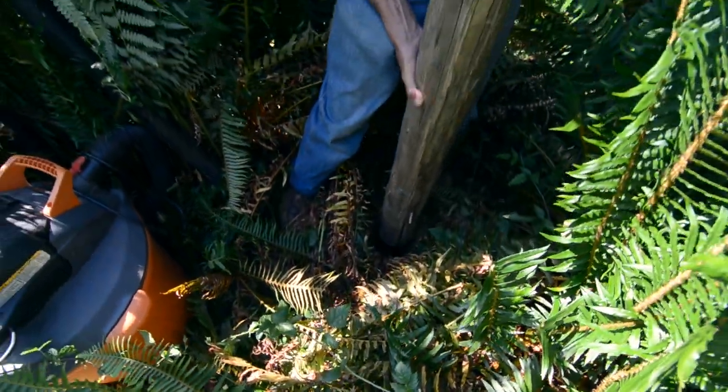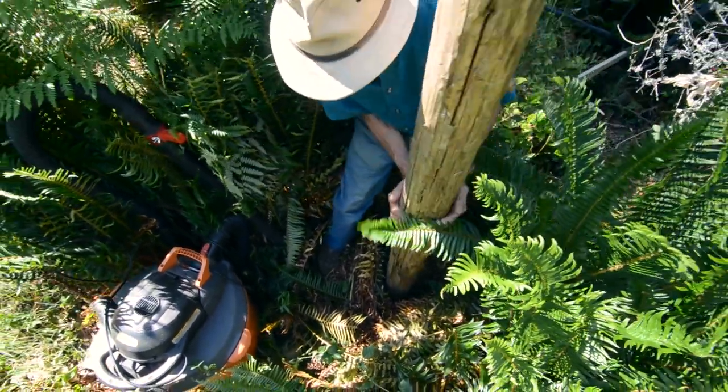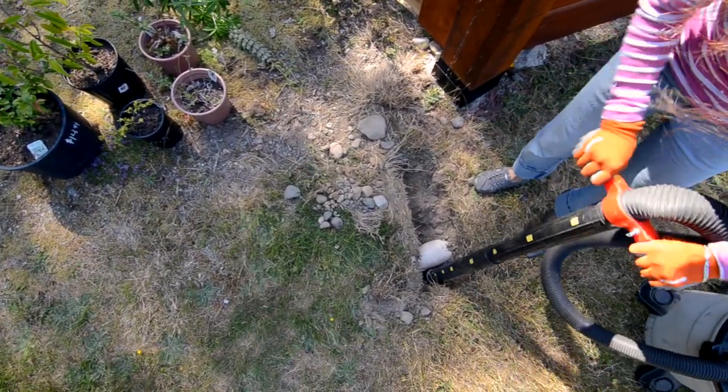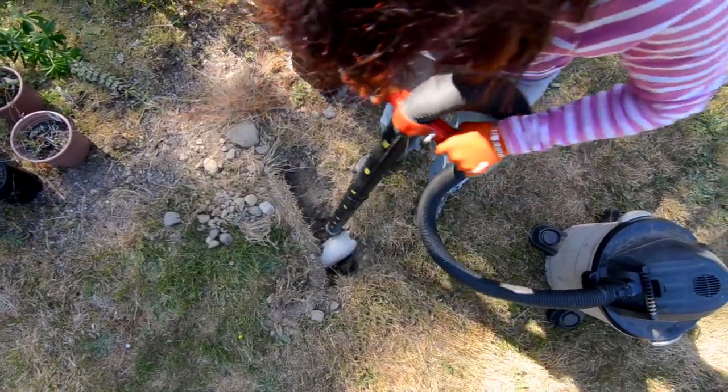Dig holes in constricted spaces anywhere you can get the Hole Vac. No need for tractor roads in a delicate forest for fencing. Find water lines, septic fields, and electrical runs without the risk of damaging pipes, severing wires, or experiencing electrical shocks.